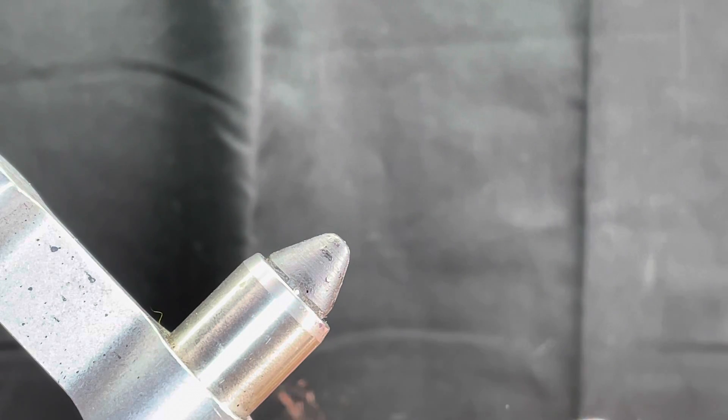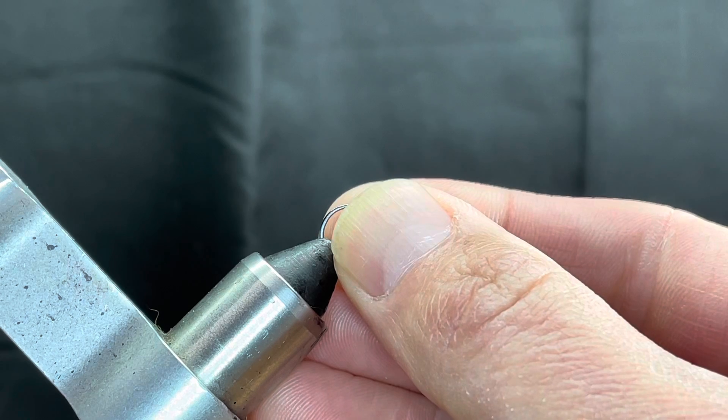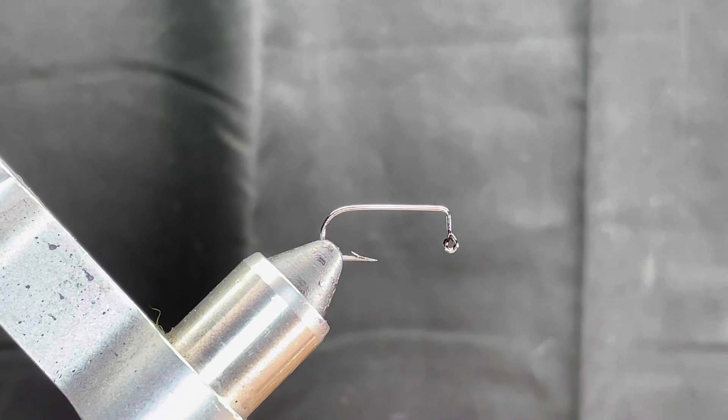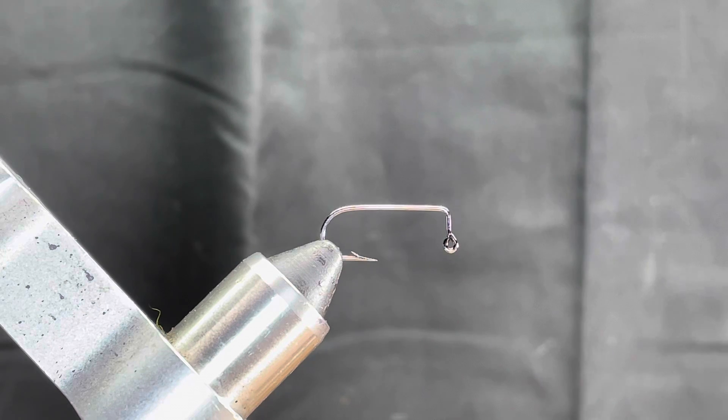The hook I'm using here is an Eagle Claw 570. The thread is just a Danville 140 in Olive. Thread color doesn't matter a whole lot here — if you feel more comfortable using black, use black. Or if you want to add something a little more shiny, like a fluorescent thread, you can do that as well. Totally up to you. Fly Tire Ascension's got some pretty cool colors to choose from on those fibers.